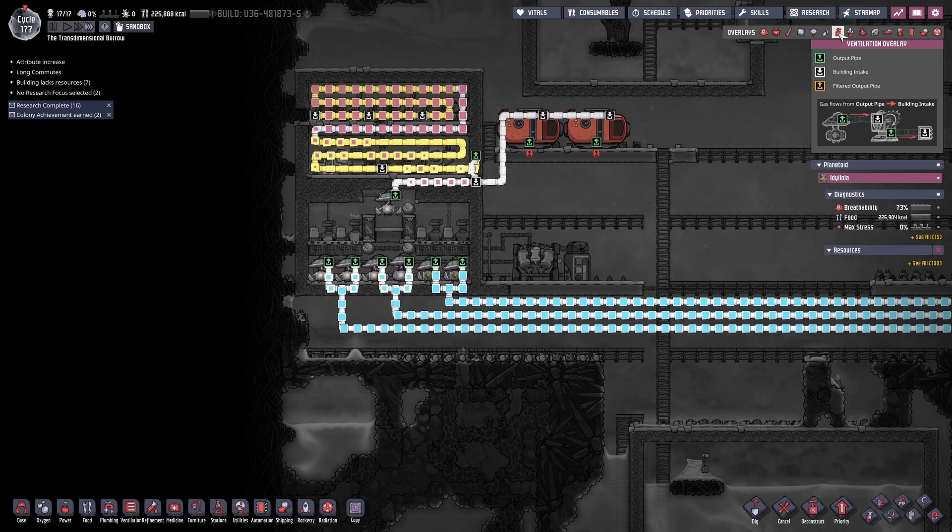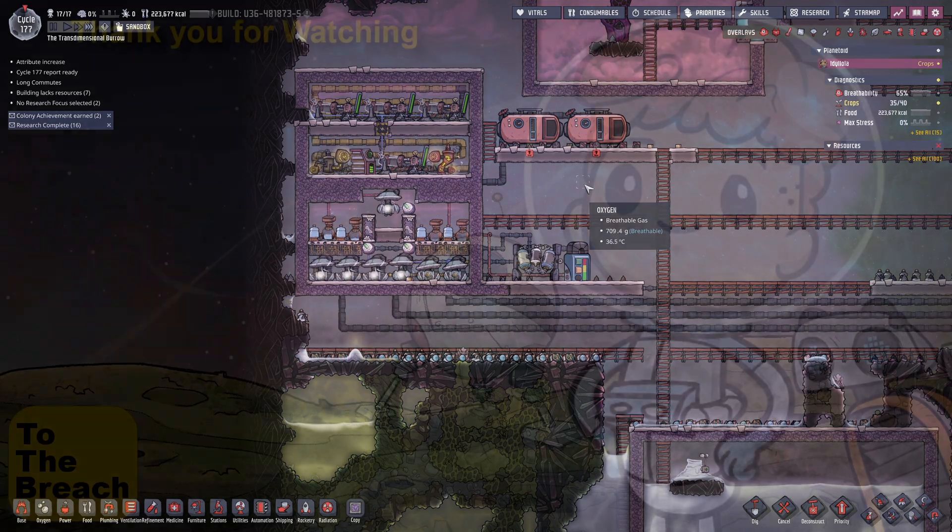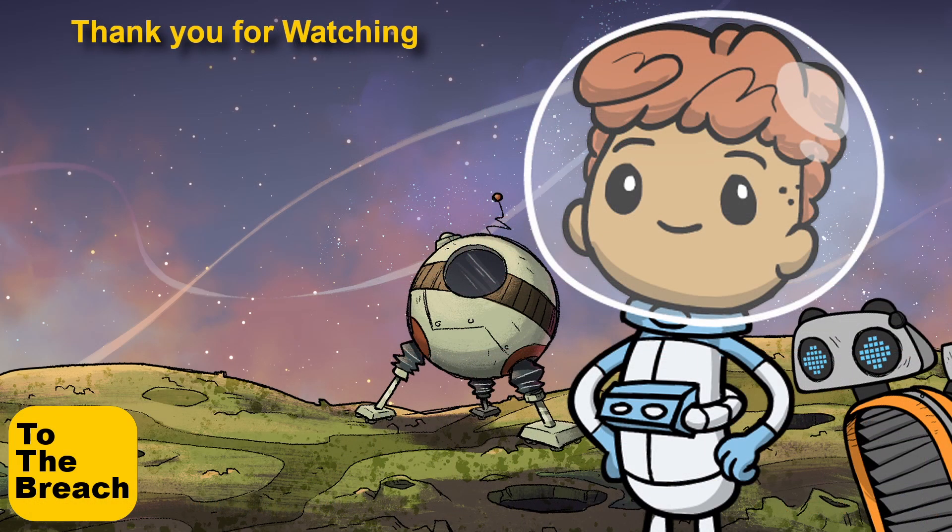Hopefully you can see it — as the hydrogen backs up, the gas will overflow into our tanks. Thank you for watching, and as always I'll see you on the other side.